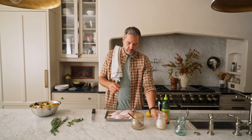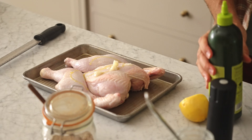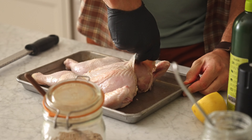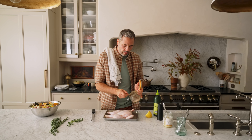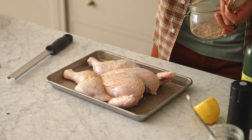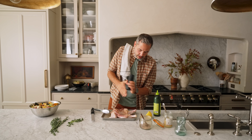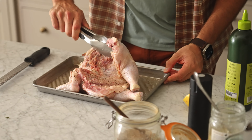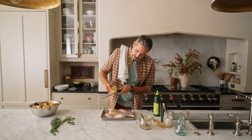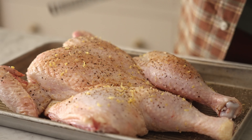Next thing we're gonna do is prep our chicken. I want a little bit more of that duck fat on there, a little bit of olive oil, and just spread that all around the outside. You can get underneath the skin just a little bit. More of our seasoning — whatever your favorite is — about a teaspoon across the top, maybe three quarters of a teaspoon. Flip it over, another half to three quarters of a teaspoon on the back, and hit it with a little more black pepper on both sides. Then take part of a lemon and hit the top all around with some zest.